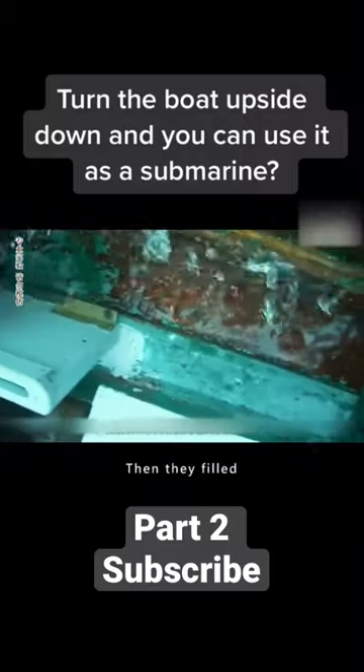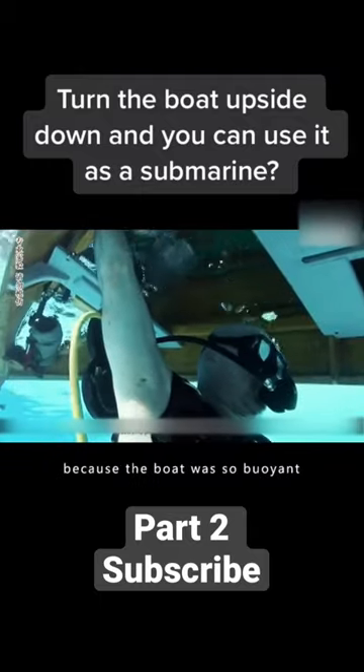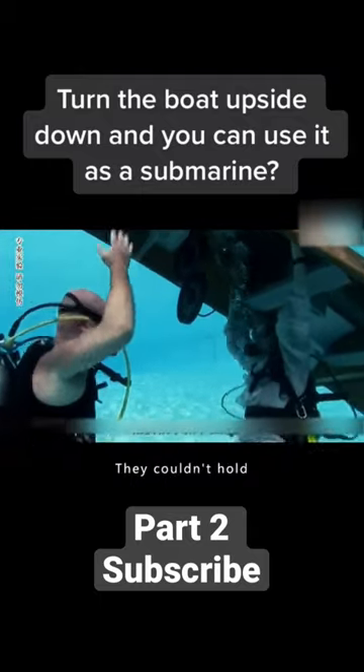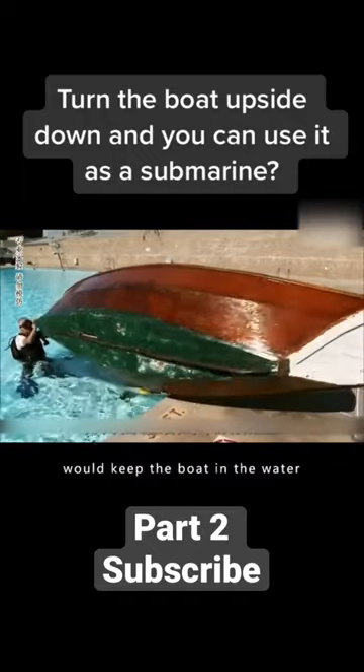They anchor themselves to the bottom of the pool, then filled the hull above with air to see if they could keep the boat in the water. However, because the boat was so buoyant, they couldn't hold on to the boat at all. The boat soon floats to the surface. To find the exact weight that would keep the boat in the water...